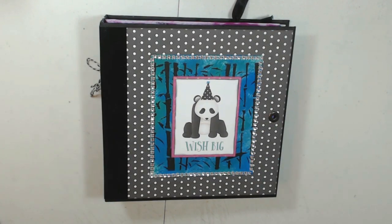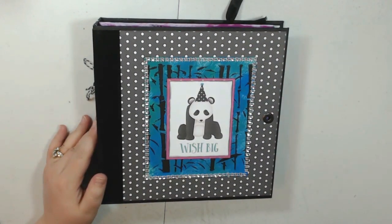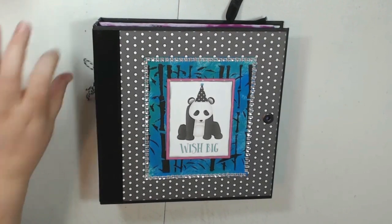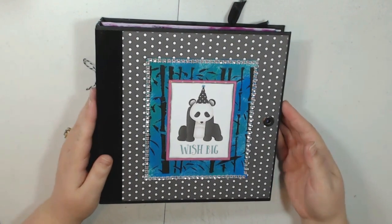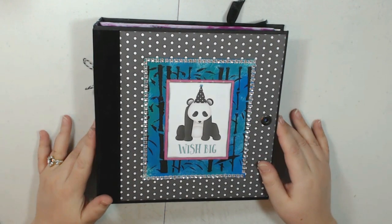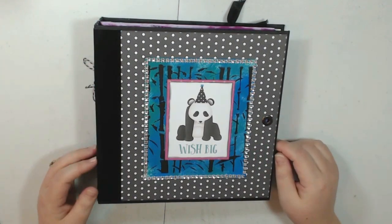Hi guys, this is Lori with Alums Crafty Creations and I have a super fun project share and tutorial. This is my Photoplay Cake Panda Party album - really adorable collection. I loved working with it. I've done something a little different with this album - it's kind of like a journal mixed with a mini album, and I did some traditional scrapbook layouts as well. I really love how it turned out.